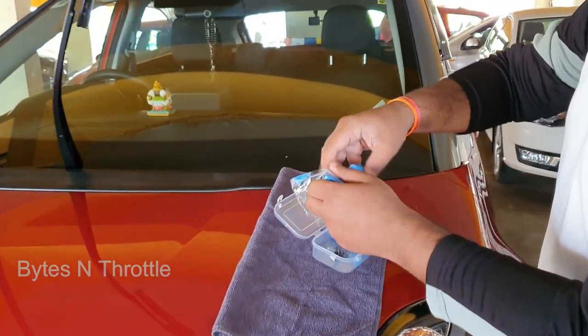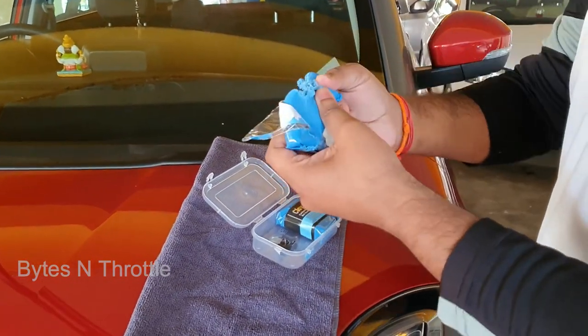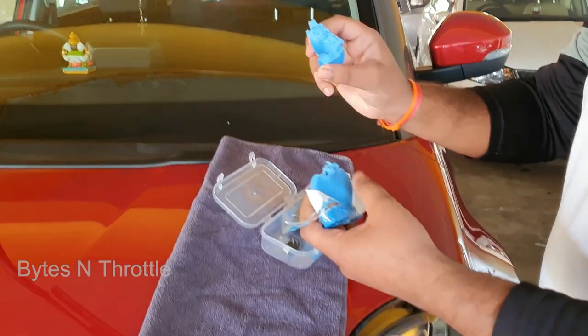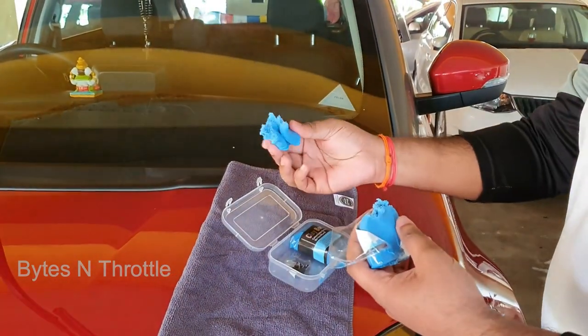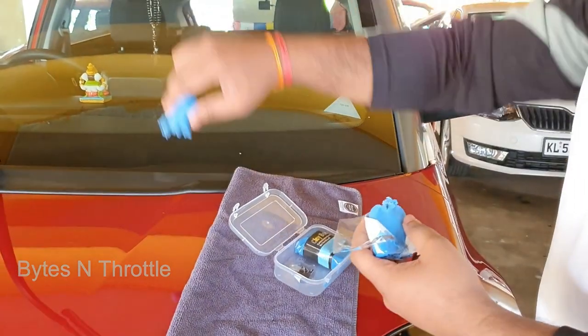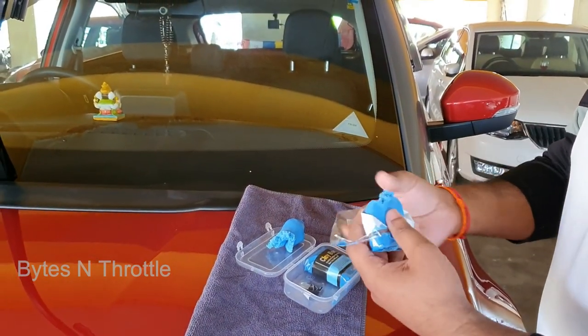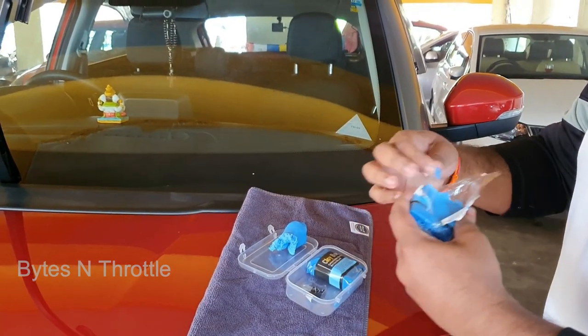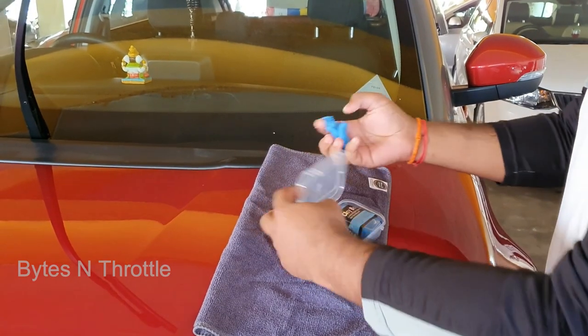Take half a portion of the clay bar and be careful not to drop it. If you drop it, just throw it in the dustbin because it will collect all the dirt and mud from the floor. If you take it back to the car, it will cause more scratches. Once you drop it, throw it out and never use it on the car.